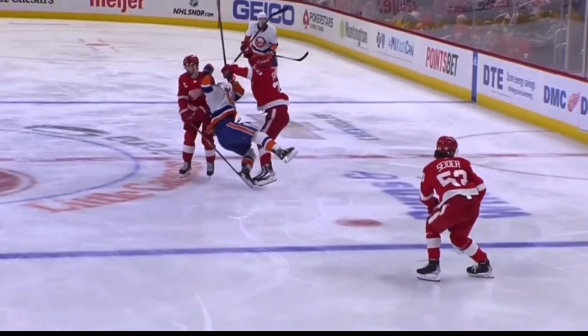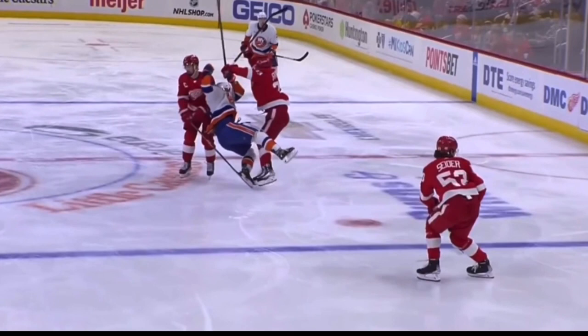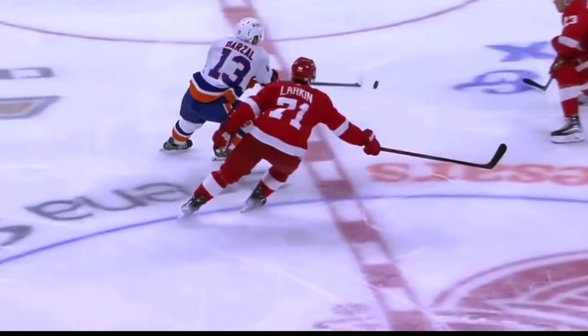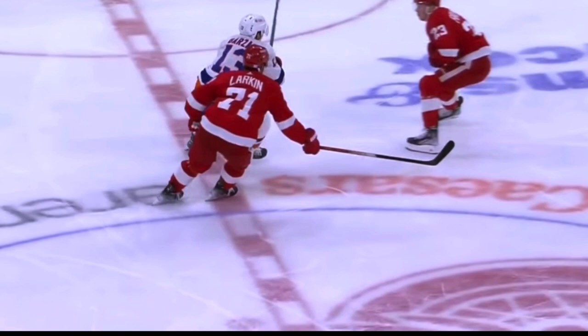There should be no explosion, no extra oomph put into it at all. The speed of the game creates big contact all on its own. Through good body position and good posture, if you put yourself in the right position, the body check just becomes the result of that proper positioning and good play.